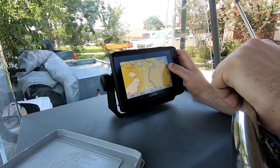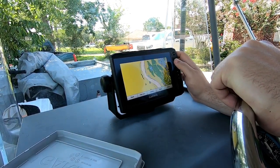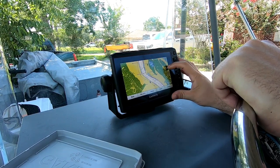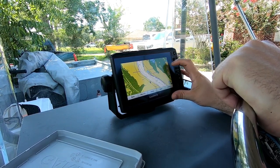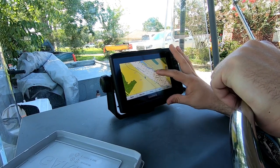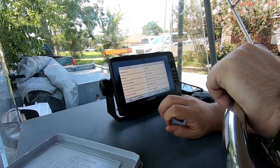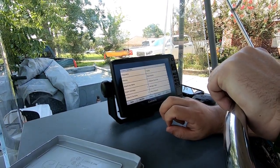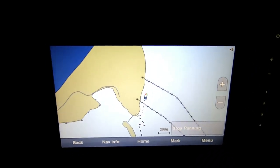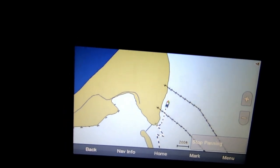That's us right on the banks of the Mississippi River. Now all we've got to do is get out on the water and test her out. We've got the boat on active track on the Garmin heading to a fishing spot, tracking where we've been and where we're going.